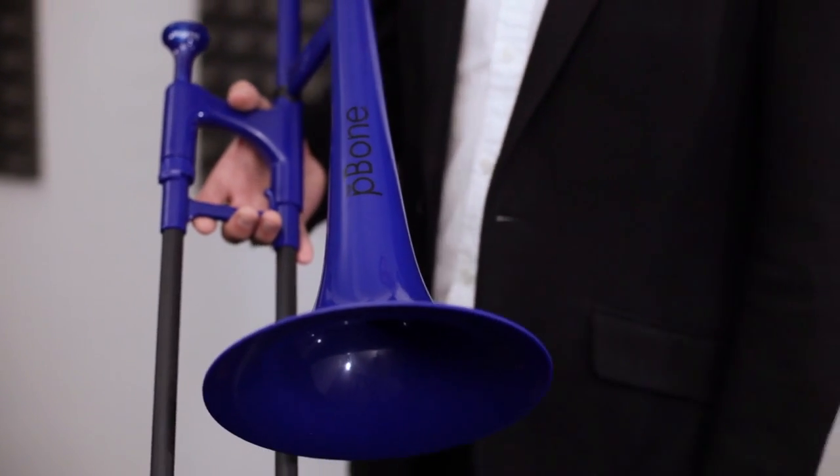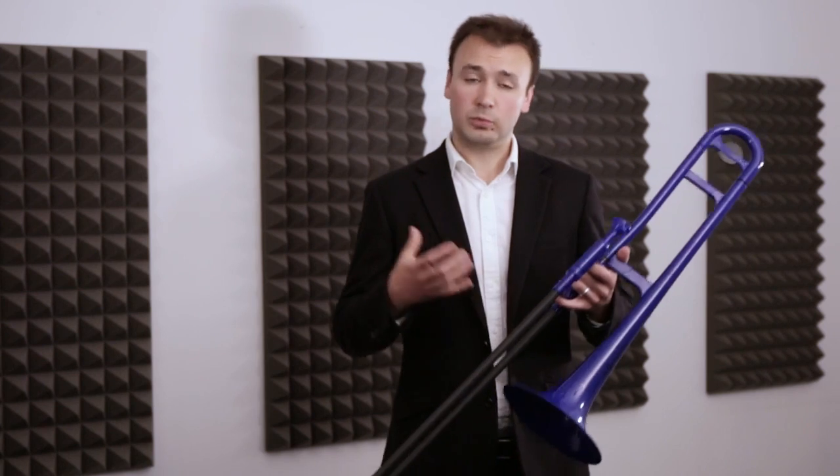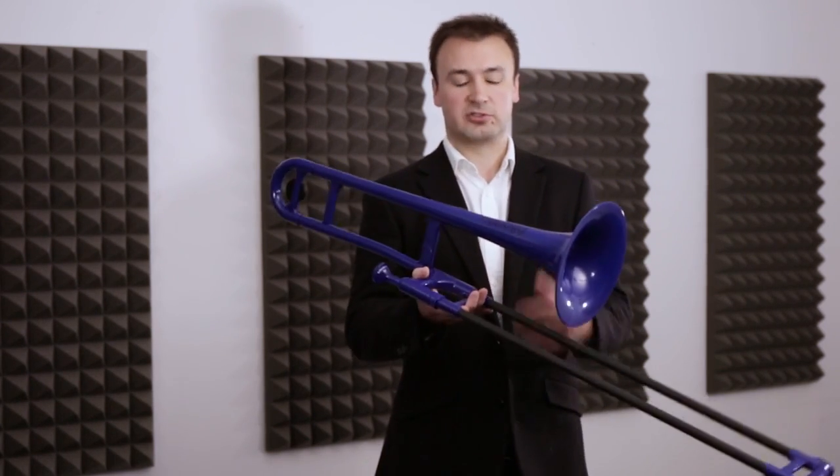What I really love about the P-Bone is because of its durability, toughness, and lightness, it allows lots of people to access the trombone who wouldn't normally be drawn to playing an instrument such as this.